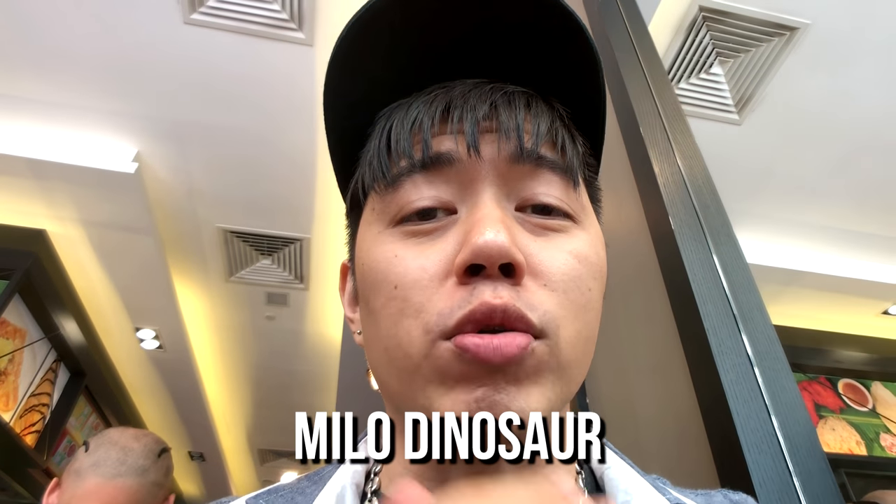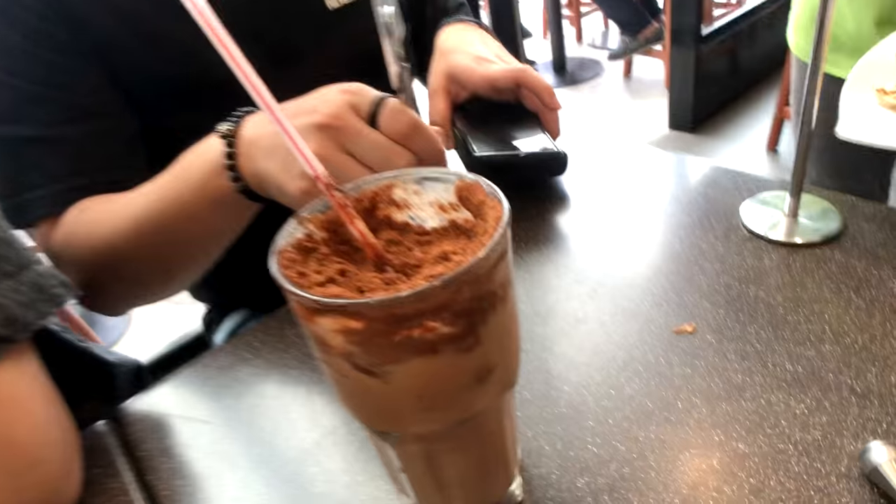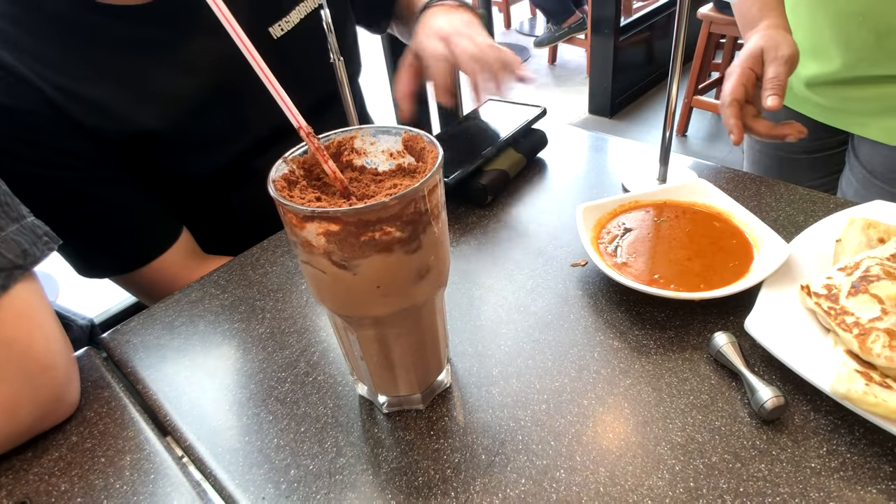I just wanted to share this with you guys because it's a very Singaporean thing to have this drink called a Milo Dinosaur. Not everyone has it — not everyone knows what Milo is. I think some Southeast Asian countries do have it, some Asian countries, maybe Japan, maybe Korea. But then we have this thing called Dinosaur here in Singapore. When you have a Dinosaur, what you do is have a drink of Milo and then add more Milo powder to the top of it. I kind of want to show it before my friend finishes it, because it's one of the local favorites here.